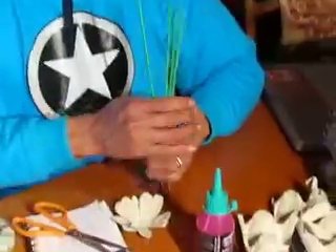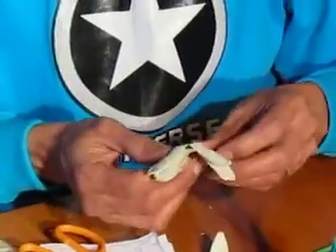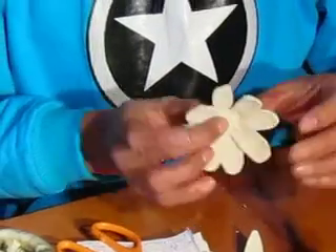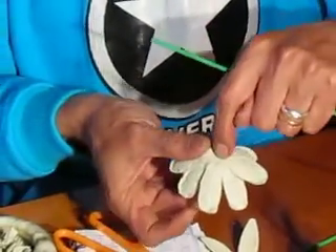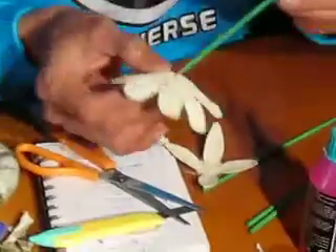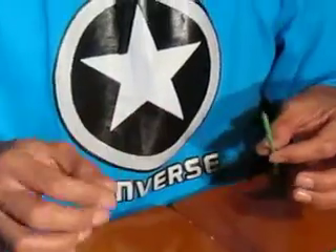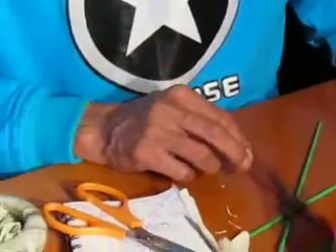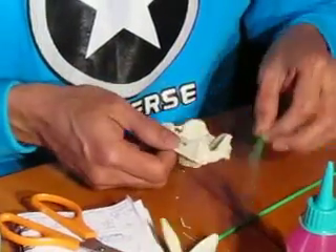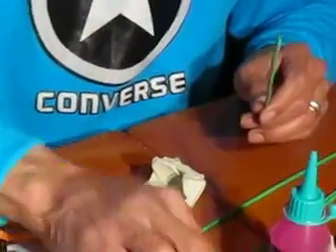Con esto, una vez que haya pintado y pegado, pintado por delante y por detrás porque no van a coincidir en las formas, haré un orificio en la parte de adentro para introducir este palito de la brocheta, el tallo de la flor. Usaré algunos restantes que me hayan quedado o cortaré una de estas y las despegaré para pegarlas como flor.